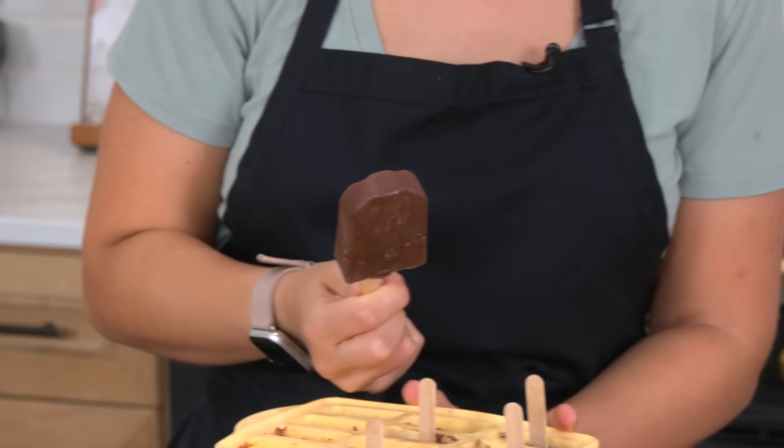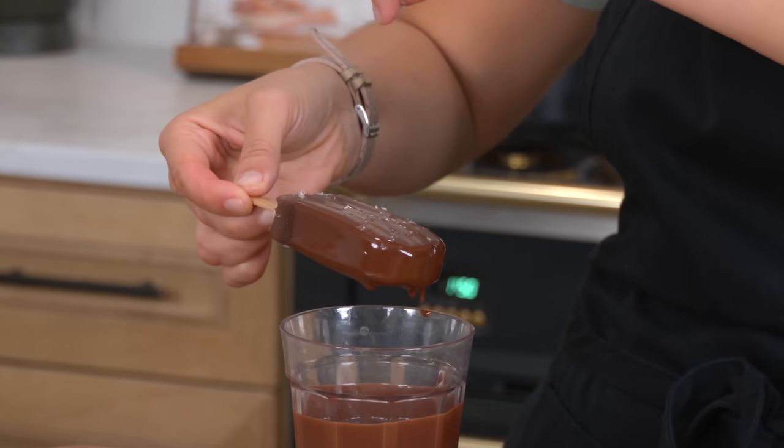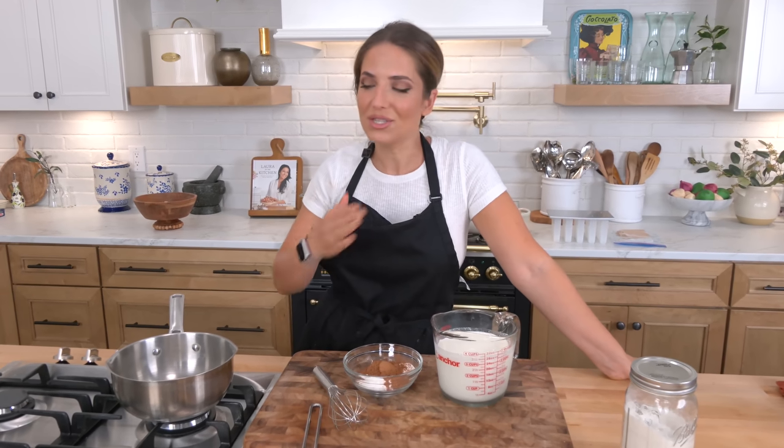We're making the fudgiest chocolate popsicles that we're then going to dip into magic shell and top with something delicious. Hi guys, I'm Laura Vitale and on this episode of Laura in the Kitchen, we're making chocolate popsicles. These are phenomenal. They are creamy, they are rich, they are fantastic. We love them.